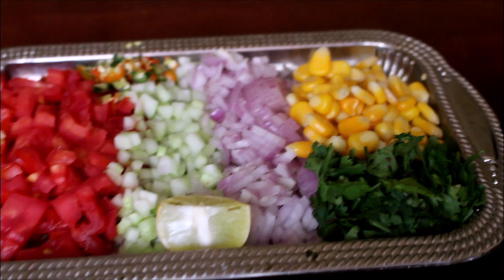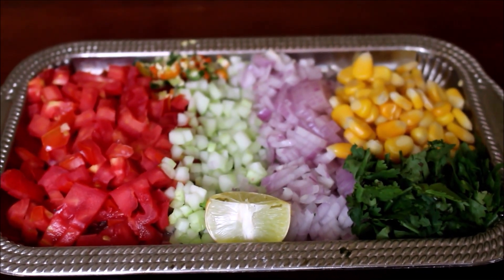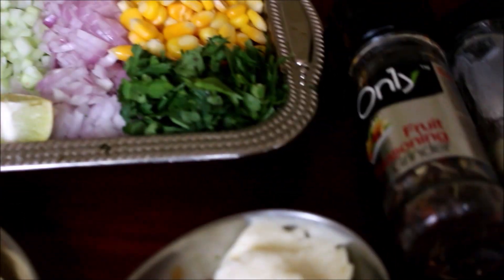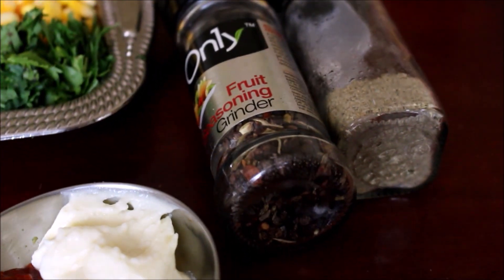We will use tomato (Takaali), okra (Velrika), onion (Vengayam), green chili (Pachmolaga), coriander and mint (Kothimalli, Pudina). We will add sweet corn, mixed vegetables, and some corn. Use the fruit seasoning.